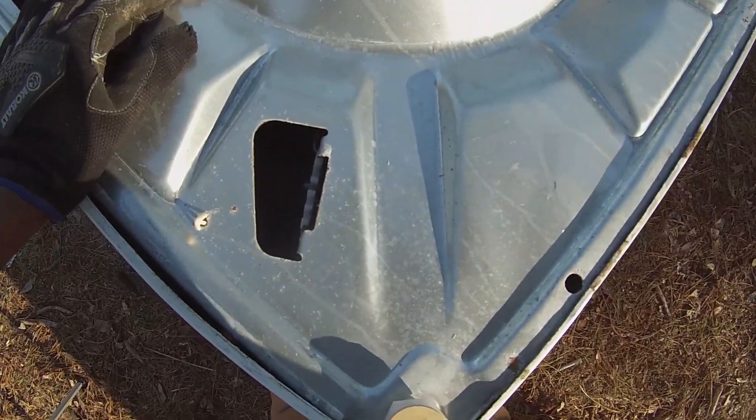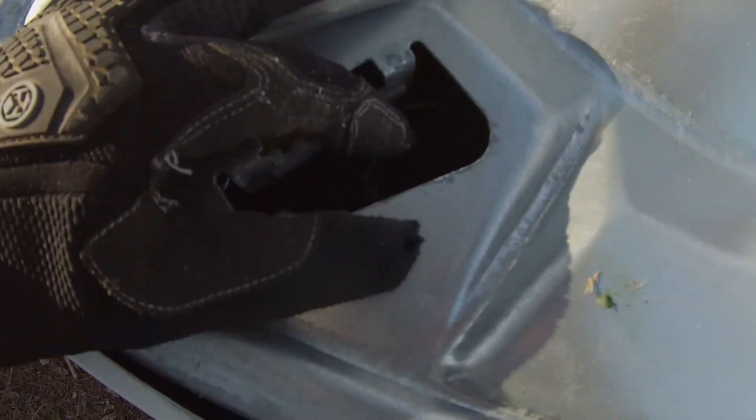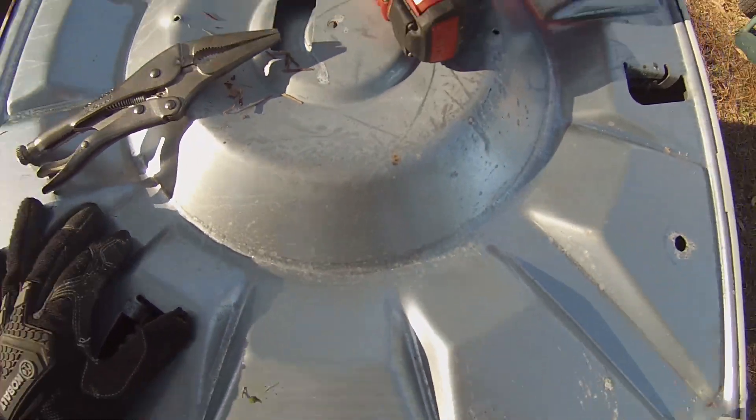I've taken apart enough of these to know to do this in advance, but you can see there are hooks here which are suspending the tub, and there's another one. If you go ahead and loosen those now, that'll slack the tub up in there and it'll make it easier to get the motor out.